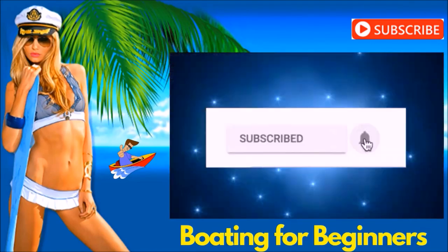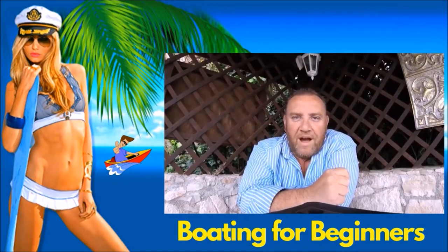Subscribe now and hit that bell. See you out on the water, guys, and welcome aboard.